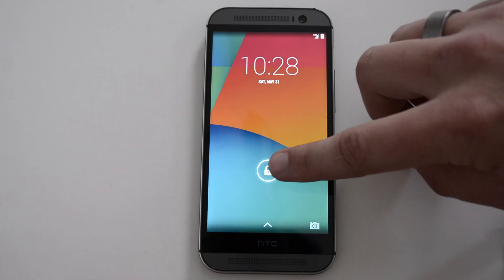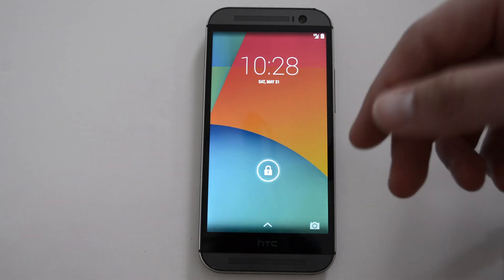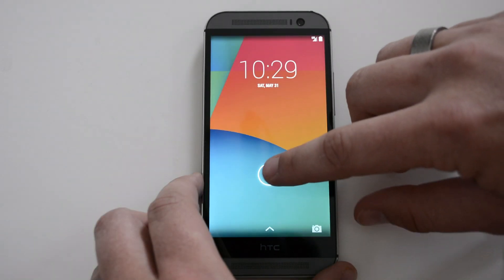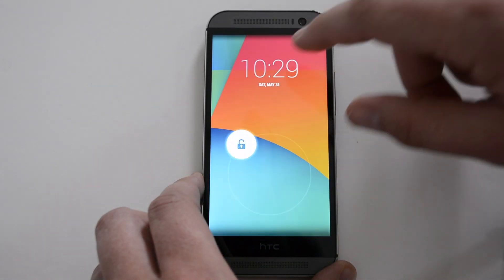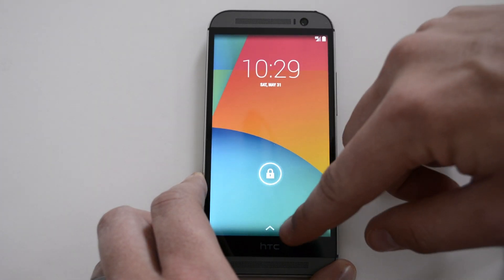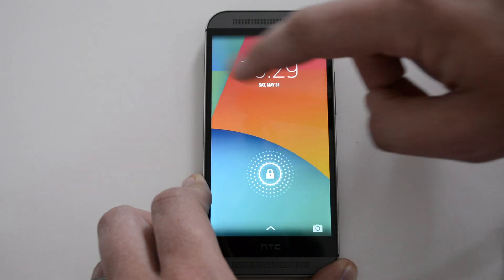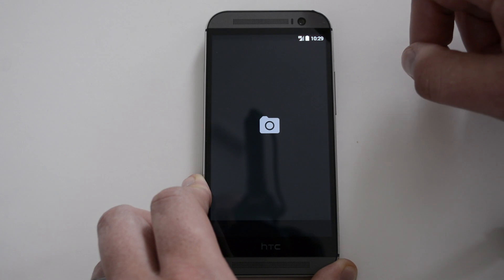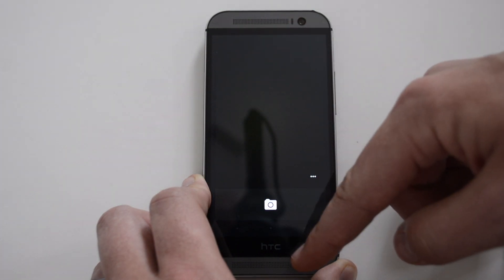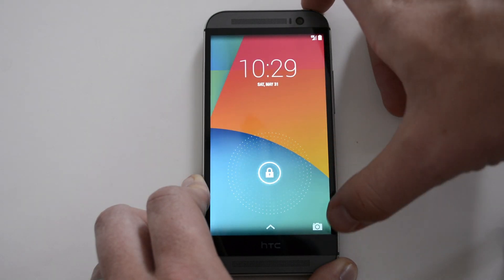Starting from the lock screen, you've got your Google Play Edition look — it's everything Google Play Edition. If you've seen one of these ROMs before, it's really not much different. Here on the lock screen it's your typical Google lock screen. To unlock it, you just swipe around the area, or you have the option to swipe up for Google Now, or swipe from the right-hand side to access the camera.